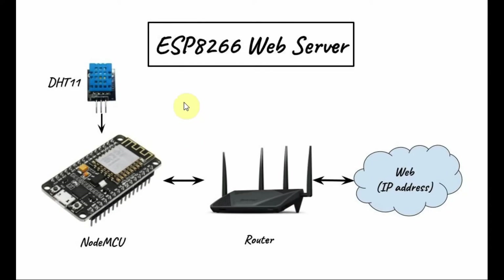A block diagram of the ESP8266 as a web server is shown here. We have the microcontroller communicating with the router, and the router communicates with the web through an IP address. The communication is bidirectional.